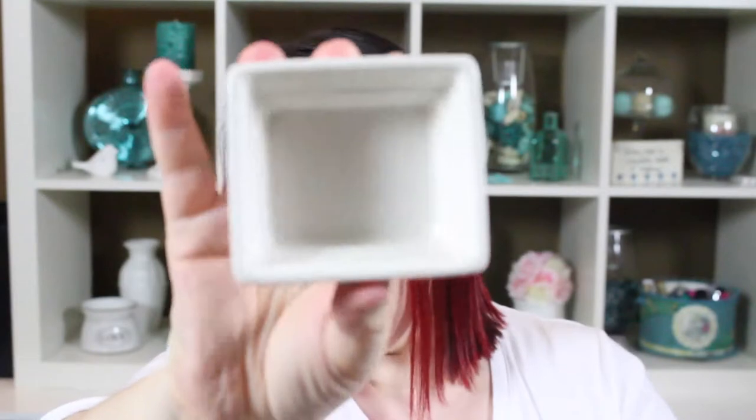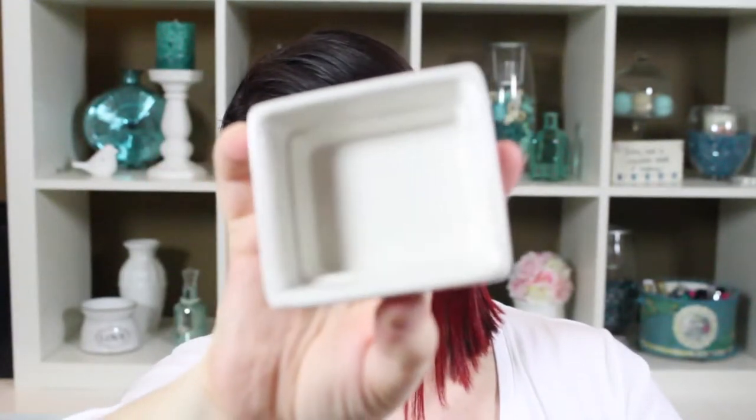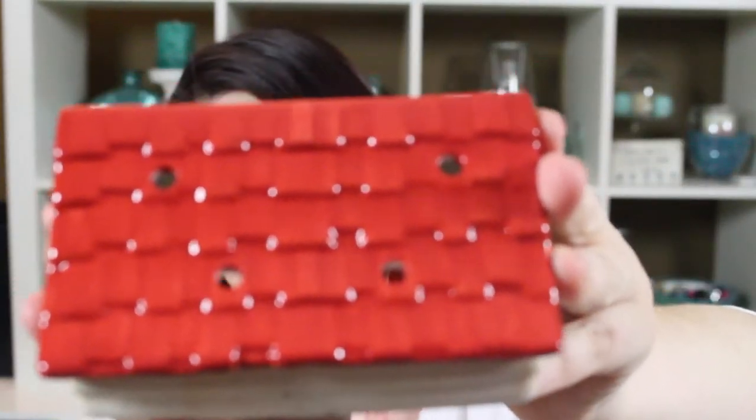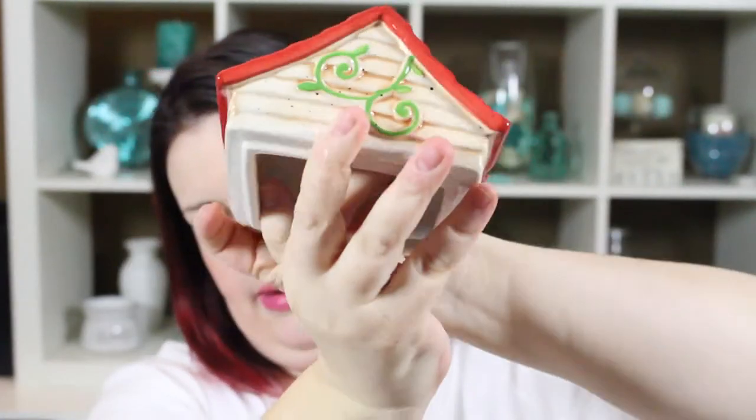For the second piece, it's just a plain white dish — nothing super fancy about it. And for the top part of the house, you have a peaked roof that is red. Look at the detail — it even has shingles. It's so pretty, and then vining on the front and the back.